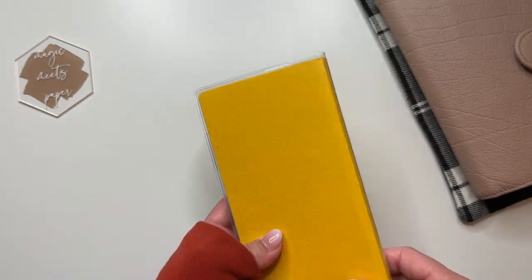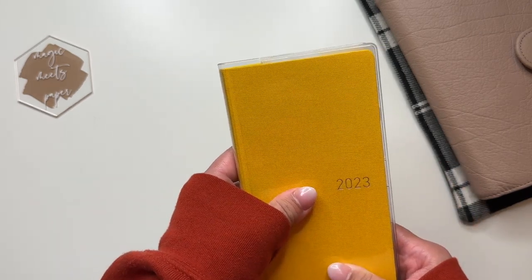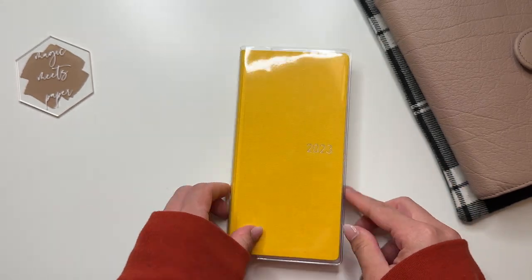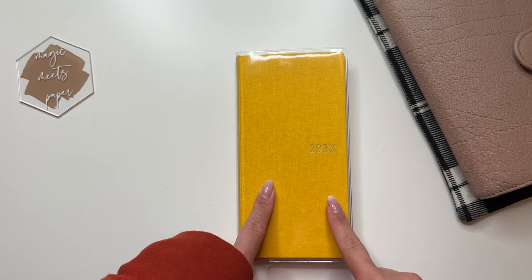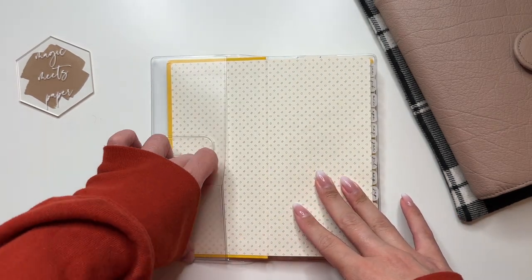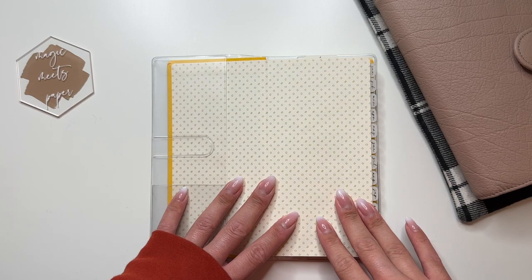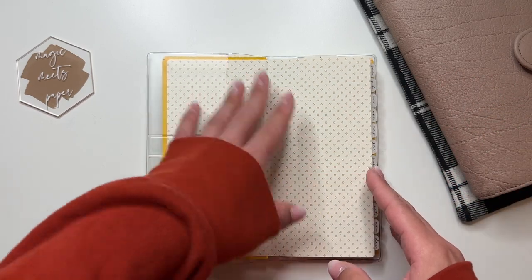This is a clear cover from the Hobonichi website, or it's from JetPens — you can get it on either site, but it's the Hobonichi brand clear cover. I don't have any pocket deco or anything here yet, but I just want to show you what I do have for my initial setup. This is just completely bare.